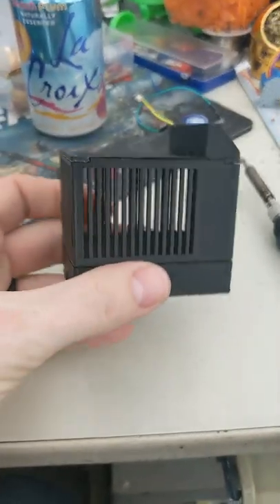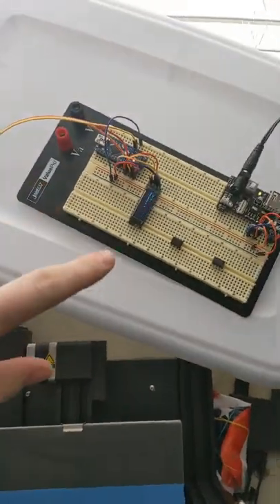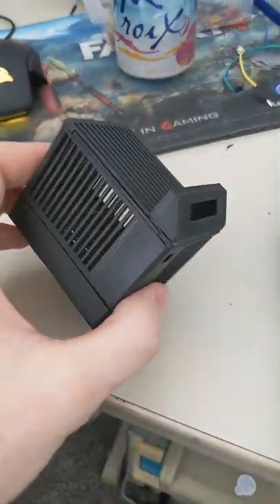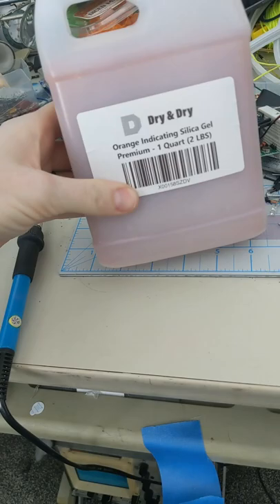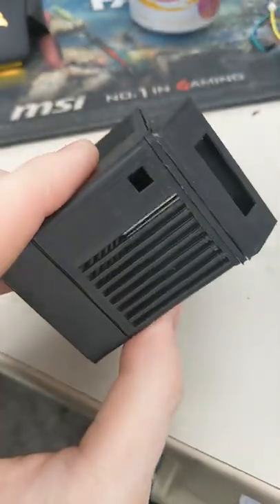Hello everybody. Are you curious to see what this is? Well, I will show you. So currently this is what I have set up to monitor my dry box, and I'm gonna mount them in this nice little case. This cage is for these — these are orange indicating silica gel beads. So this is gonna hold those and my electronics.